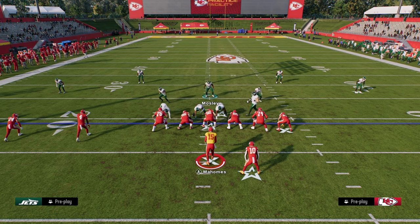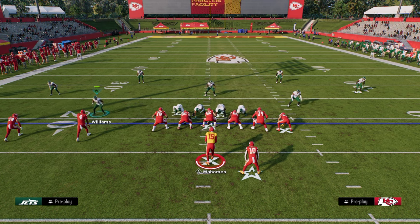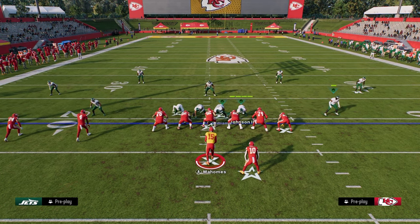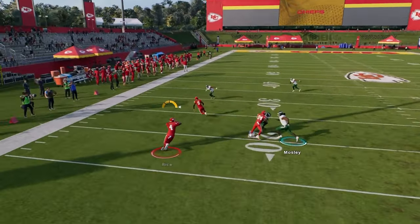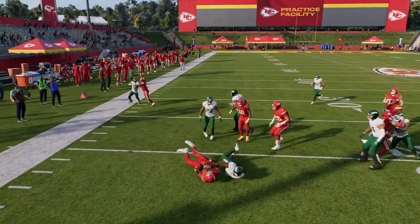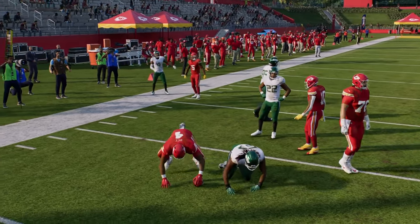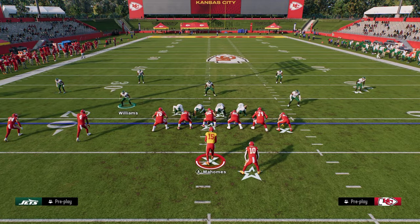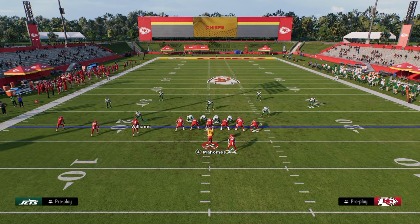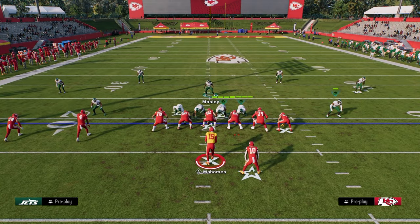In general, Quarters is going to do normally a pretty good job, especially if you widen these guys out. One thing you can do this year that you weren't able to do last year is pass committing — that quarter flat zone will get out there a little bit better. With trips this year, I think the easiest way to stop RPOs is just to man up the bubble screen guy.